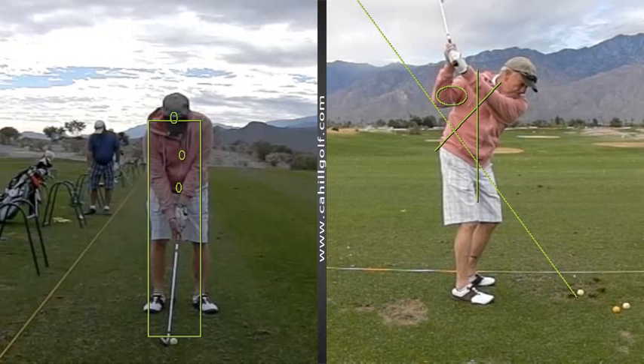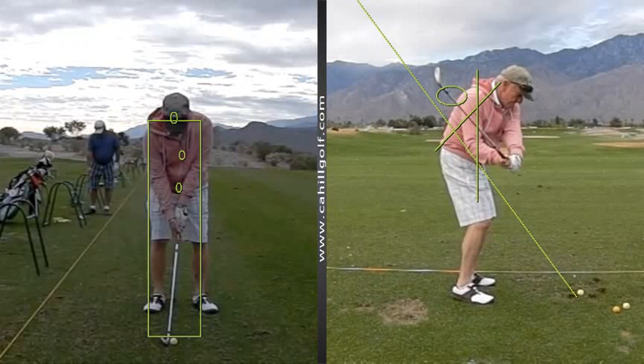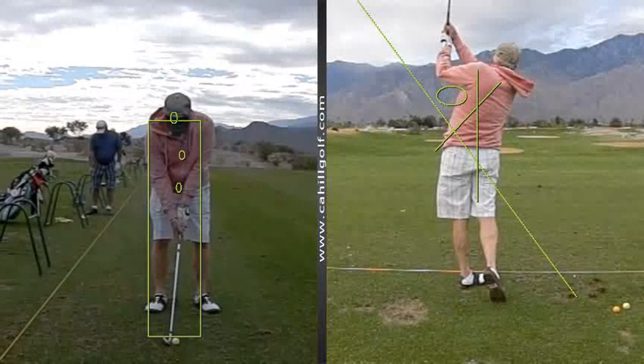Your shoulder line and arm line are matching. You're bringing it down, turning it down beautifully — very good turn down and then turn through. Very nice, that works very well. We could just simplify it just a touch.